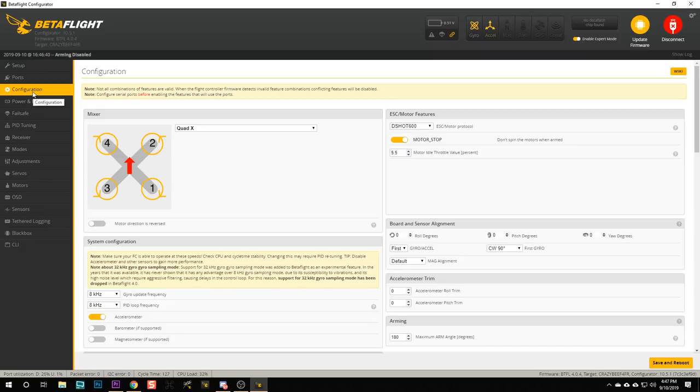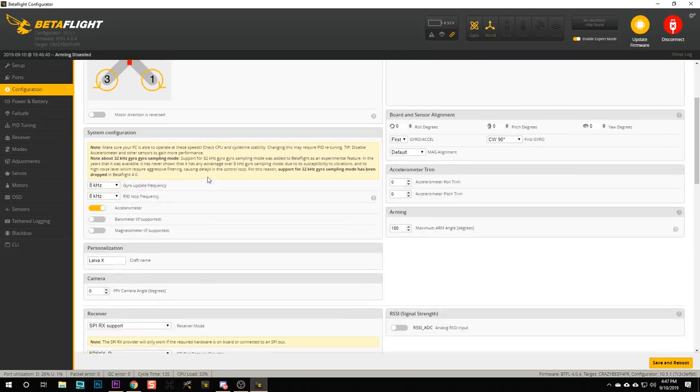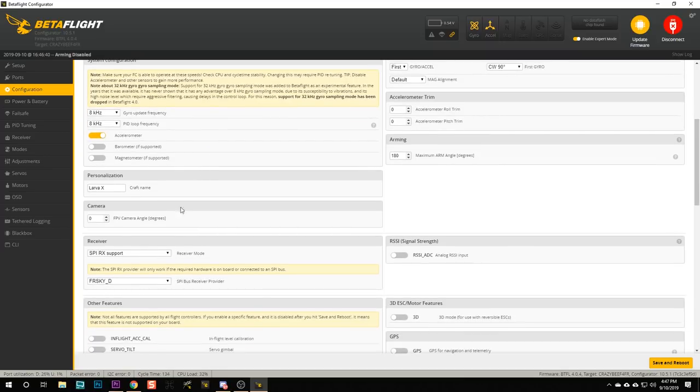I went to the configuration screen and I want to check the type of receiver protocol the Larva X is set with. I can see it is set to FrSky underscore D, and that is unfortunate because the FrSky D protocol is not supported by my radio. I'm going to change that from FrSky D to FrSky X. If you're using most modern FrSky radios, you probably want to be using FrSky X, not FrSky D. We're going to hit Save and Reboot.